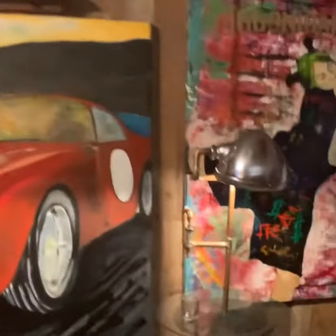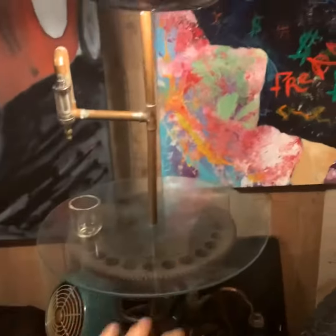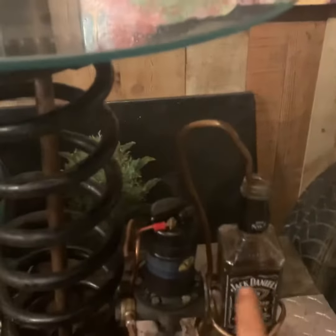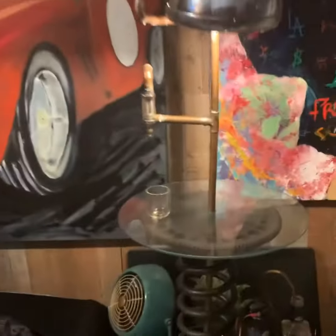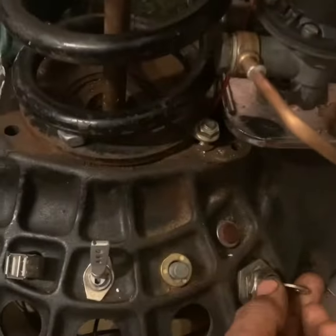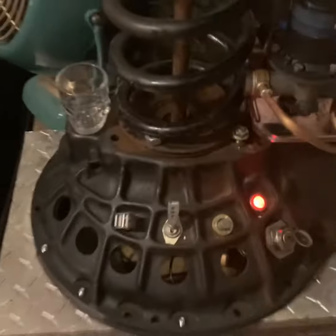So what we have here is a bell housing spring flywheel from one of my own cars, with a fuel pump, a copper tube going into a Jack Daniels bottle. I call it the Whiskey Pimp. This is how it works: you turn on your Lucas electric ignition switch,